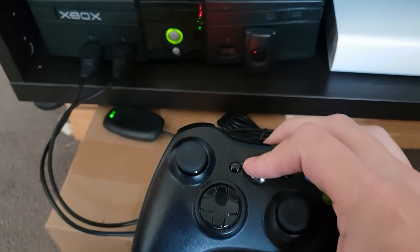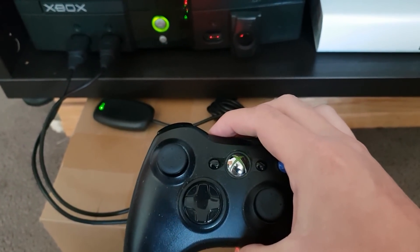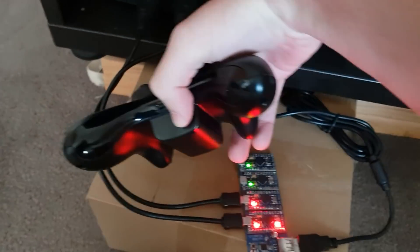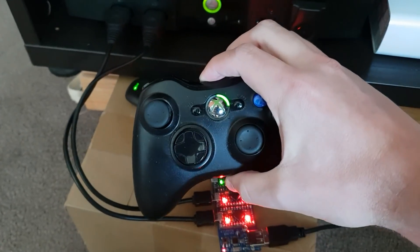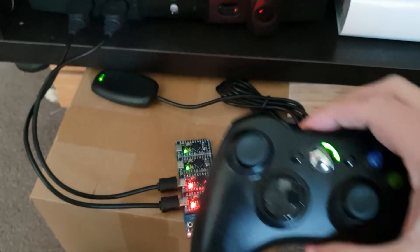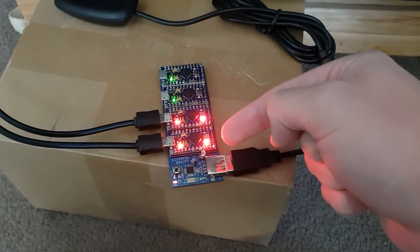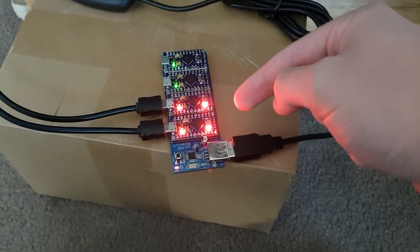Just to show a second controller getting synced up — that's syncing up to my PC. It's now taking the player two spot, and you'll see that the LED on the second module has lit up. So the player one and player two modules are indicating that there is a wireless controller synced.